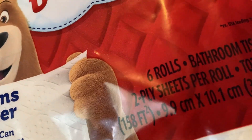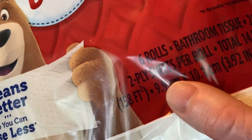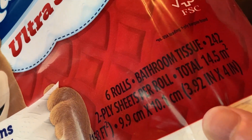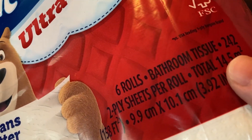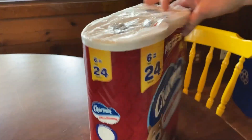You get two-ply sheets, and here's the square footage: 158 square feet and you get 242 two-ply sheets. That's the key point — 242 two-ply sheets in this package.